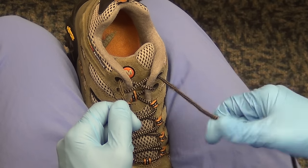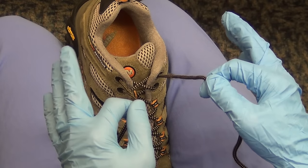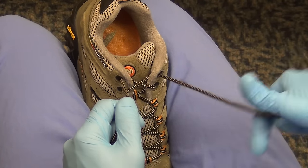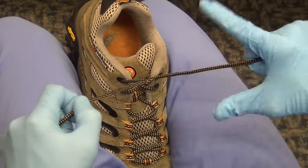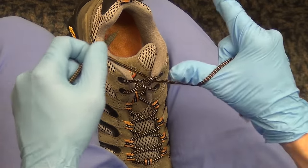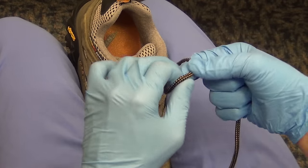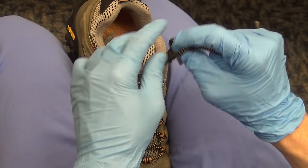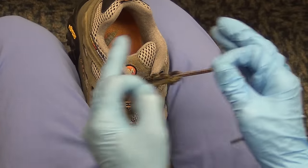Now we're going to practice going back and forth from index finger to thumb. There's one more thing you need to do to tie a square knot which is crossing, but we'll get to that in a second. For now, tie flat knots or granny knots — that's okay — just go back and forth. Index finger, through, down. Thumb, through, down. The more you practice this the faster you're going to get, but maintain good technique. Make sure you're going back and forth from index finger to thumb each time.